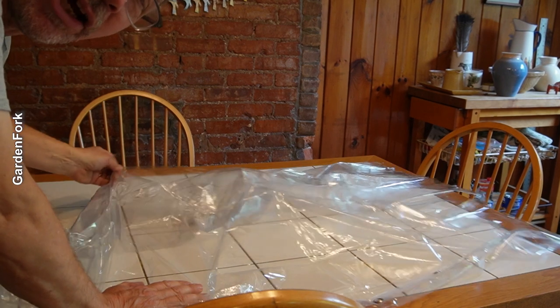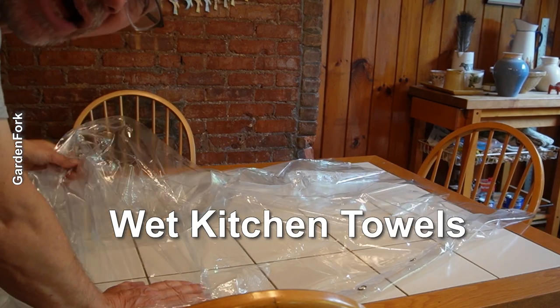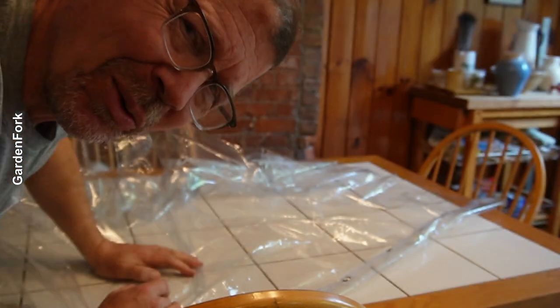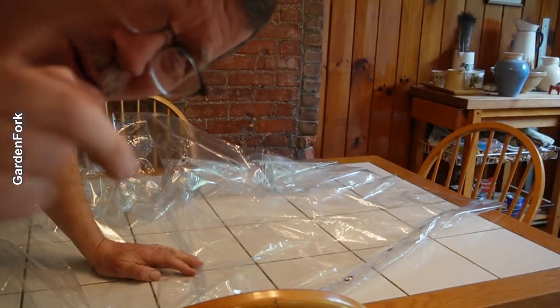The other thing you're gonna need a lot of, or a couple of, are wet towels, wet hand towels. Because honey, when you're extracting it, gets everywhere. Learn from me.